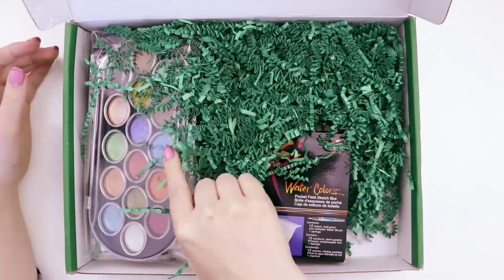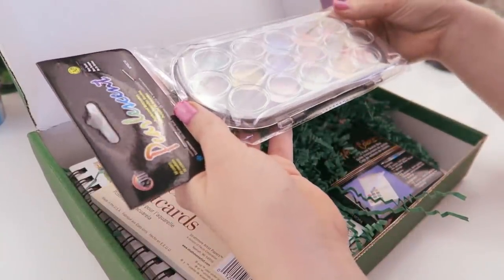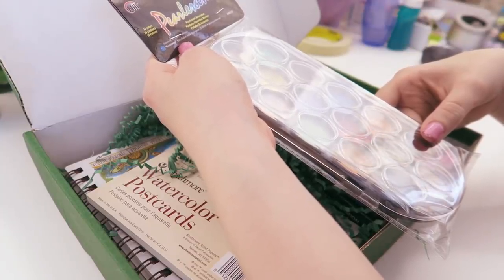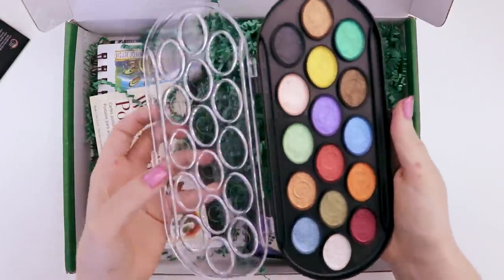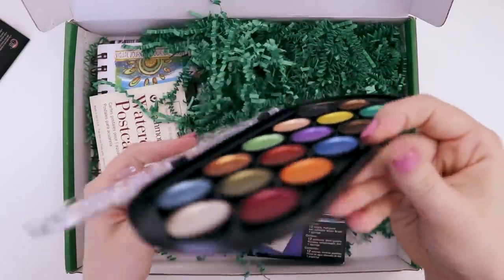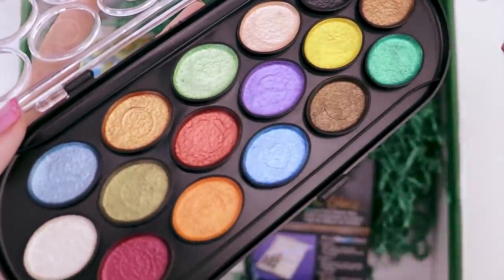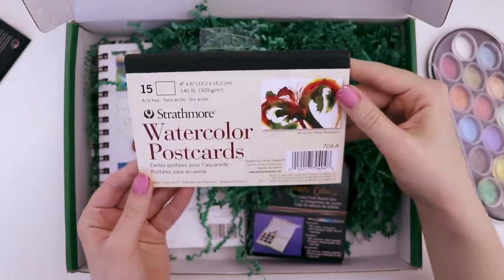These are metallic and shiny. First thing in the box I see are these Yasutomo pearlescent watercolors. They come in this really lightweight plastic palette. See the pearlescentness? Okay, these are cool.